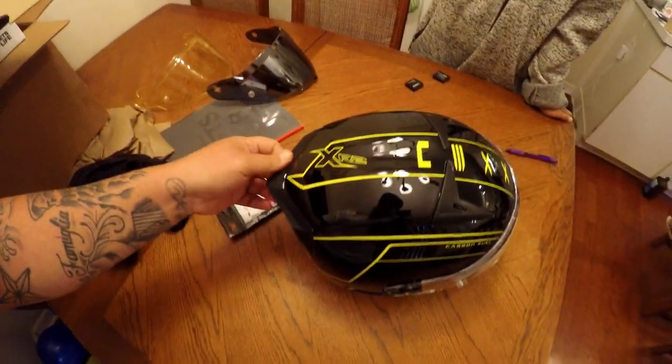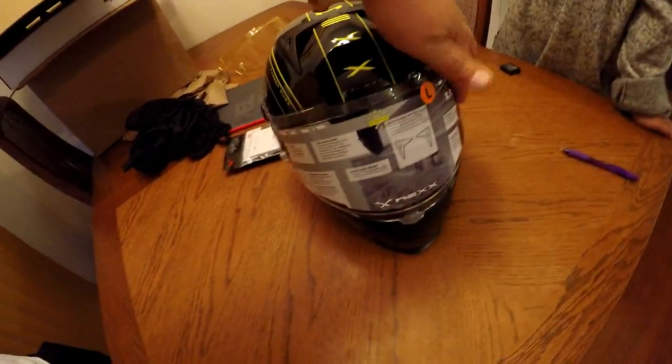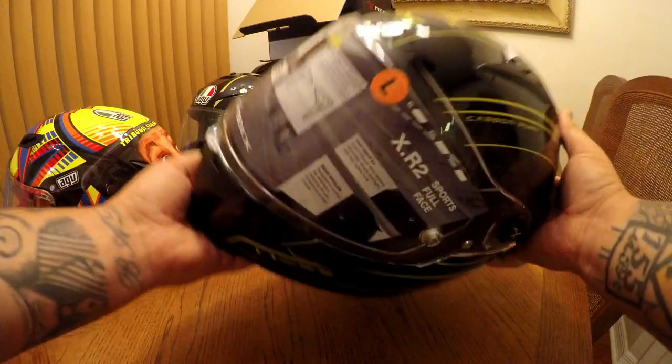It fits so well. It does fit like a race-fit helmet and it has the peripheral view so you don't have to feel like you're pushing your helmet up. These are just such a good deal for 500 bucks. Wow, this helmet is so light.